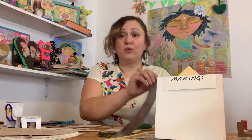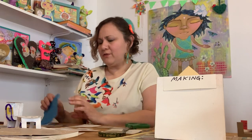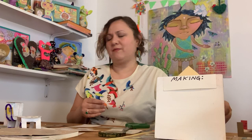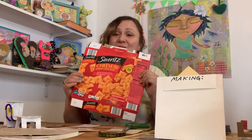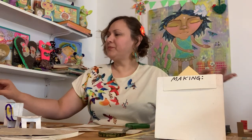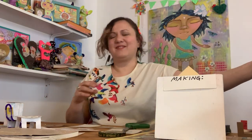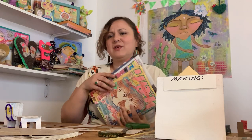Supplies, first of all: black marker — it doesn't have to be a Sharpie, any black marker will do. Ruler. Scissors. Scotch tape or masking tape. Colored pencils — just a few, your favorite colors. A fabric scrap. Cereal box, cheese cracker, cardboard box, shoebox. A magazine or a comic book — anything with interesting images you can cut out.